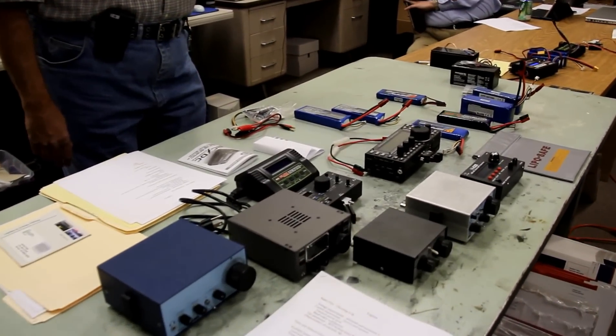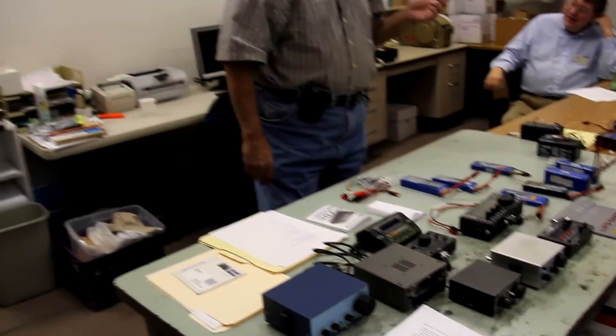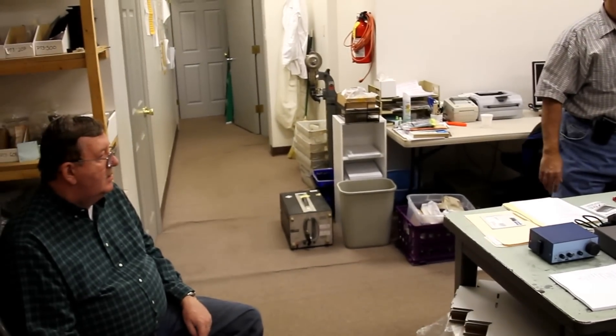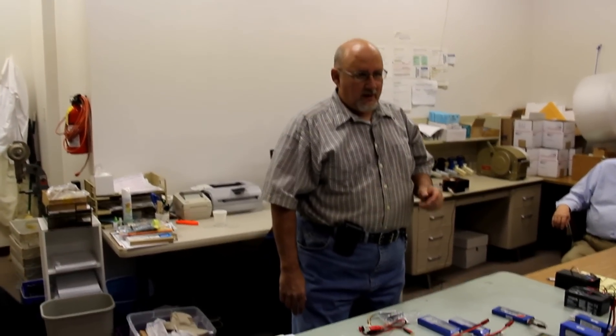Although this is a battery presentation, I wanted to start out by talking about the first step, which is the rig. There are a lot of different QRP rigs out there, and Marshall was talking about standardization — there is no standardization with QRP rigs. If you go to HRO and buy a station radio like an 857 or 897, those are meant to plug into 13.7 volts. That is not the case with QRP rigs — they are all over the spectrum in terms of voltage.